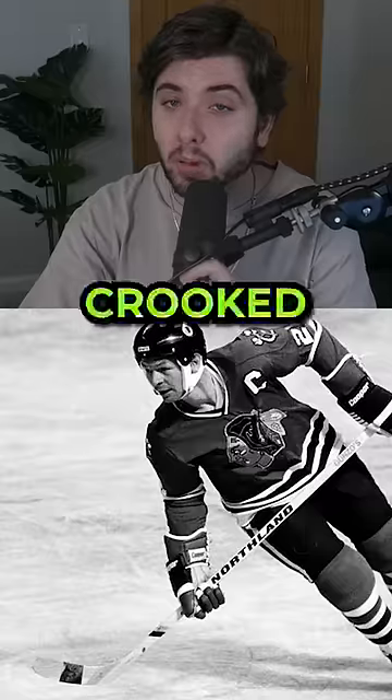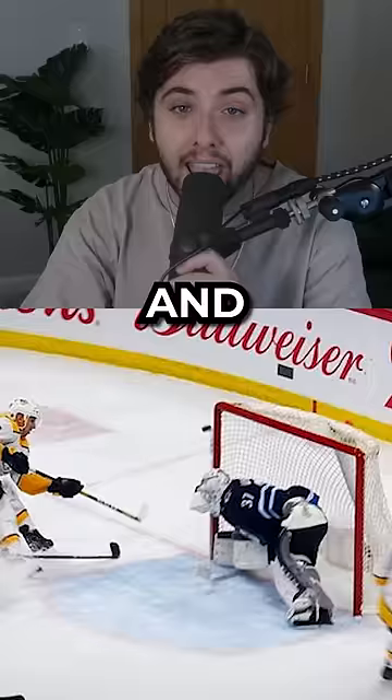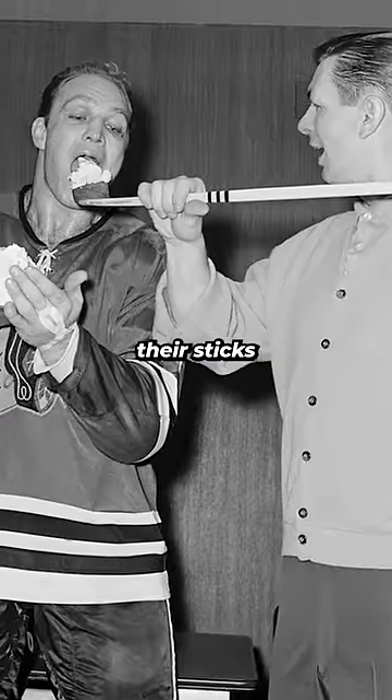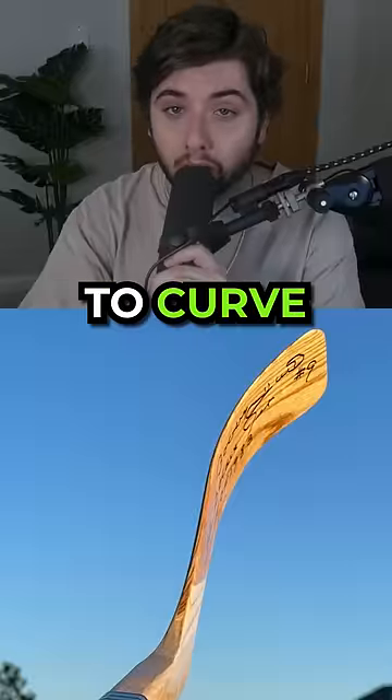Mikita kept playing with the crooked blade for a bit and realized he could now shoot the puck faster and higher. Mikita and his teammate Bobby Hull started soaking their sticks in hot water and then placing them underneath their doors to curve overnight.